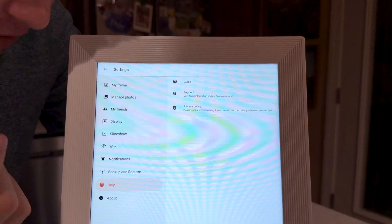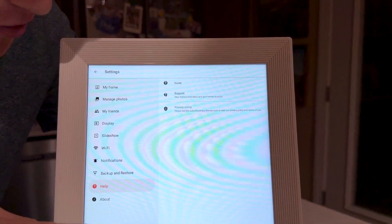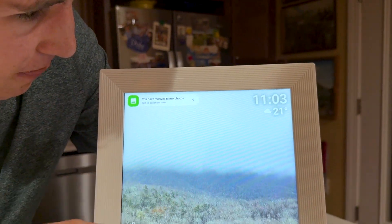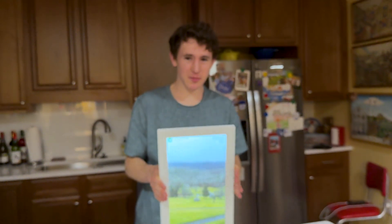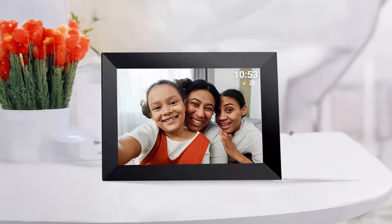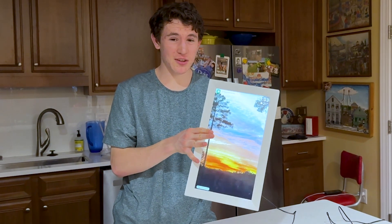Help is for support if your frame is giving you issues — I'd recommend contacting support there, or reading the privacy policy if you think you're eligible for a refund. About gives you general information and the serial number for the frame. And that's how you set up your Framio frame. My favorite thing is that it's a touch screen — you can hang it on the wall, put it vertical or horizontal, and swipe to view your photos. It's a great gift — you should definitely give one to your grandmother.